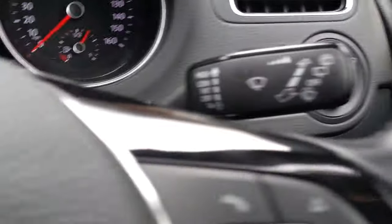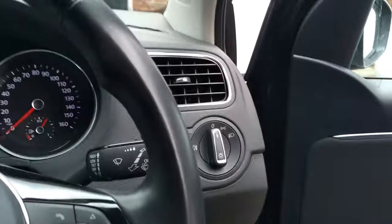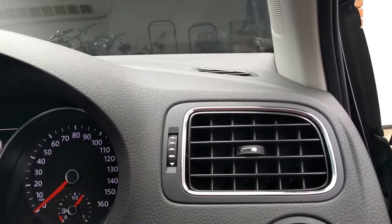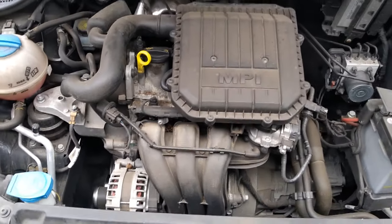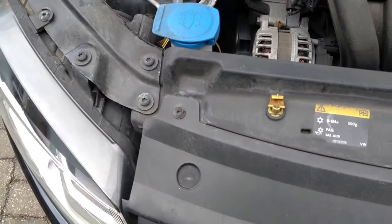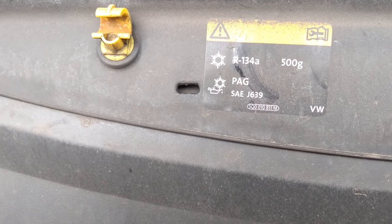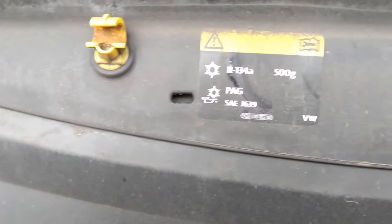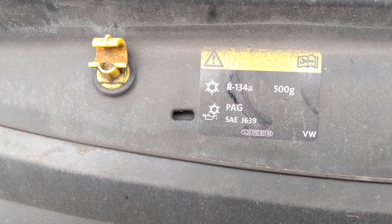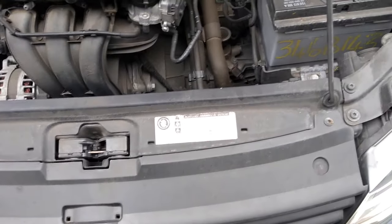Just open the bonnet. The first thing we need to know is what sort of refrigerant the car is going to take. Just on the front of the bonnet underneath here you can see there that it's got very clearly R134A. So that's the refrigerant that we need to use for the car.